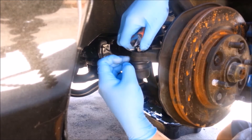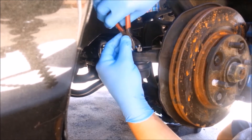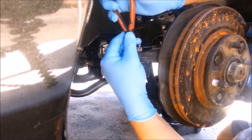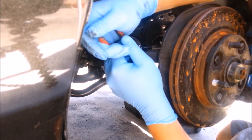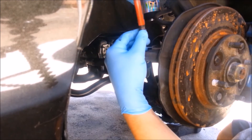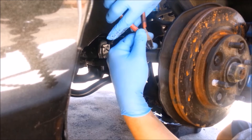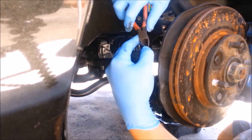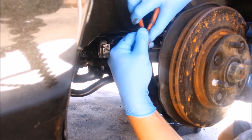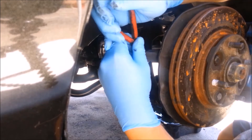I know this is a wire cutter that I'm using — just be careful not to cut the cotter pin. I'm only using this because I can't find my needle nose pliers, so shame on me.